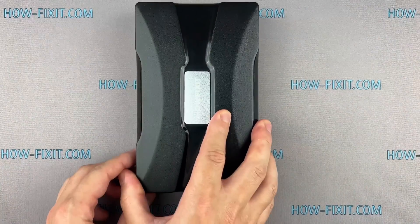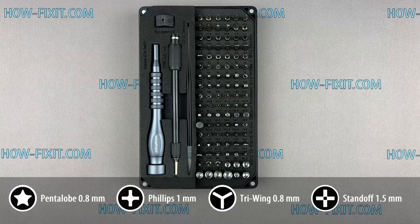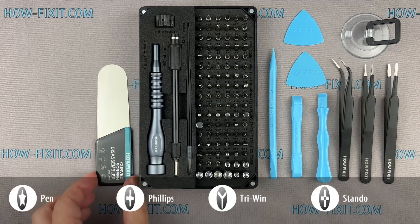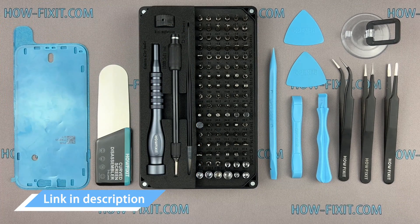Before we start disassembling, let me show you the tools you'll need: a screwdriver set, plastic pry tools, suction cup, tweezers, screen disassembly tool, and adhesive sealant tape. I have included links to all the tools and spare parts in the video description below.